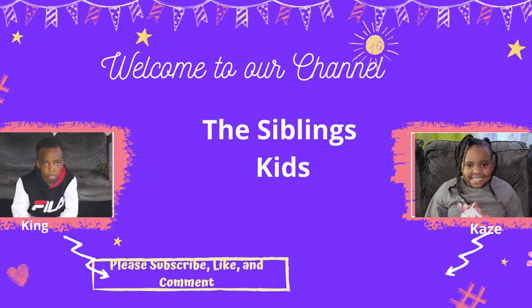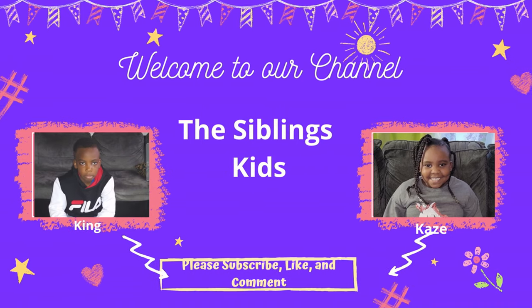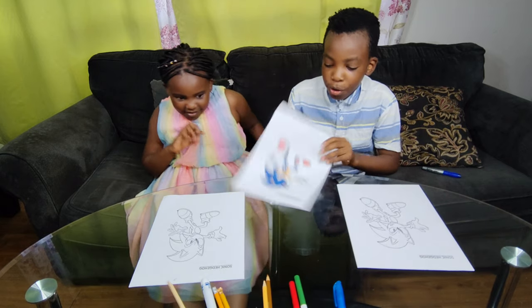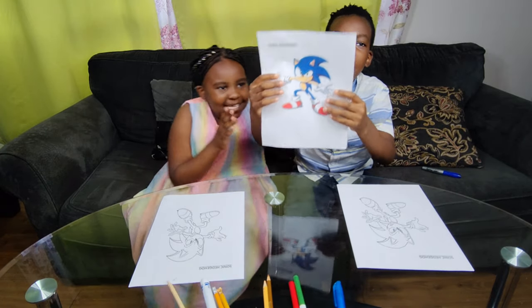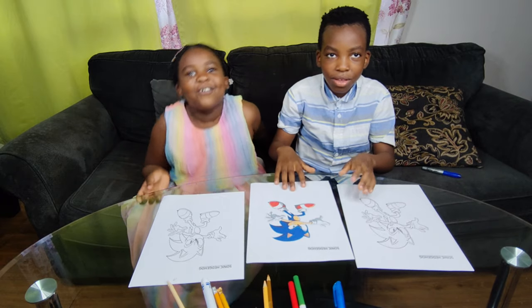Hey guys! Welcome to our channel, The Sibling Kids! And today we're doing the Sonic the Hedgehog Coloring! It's from Sonic Hedgehog 2.